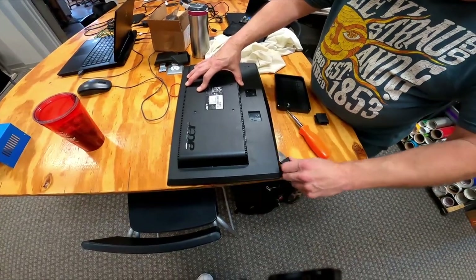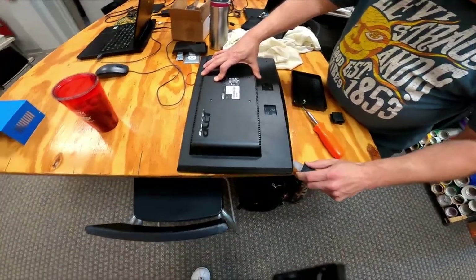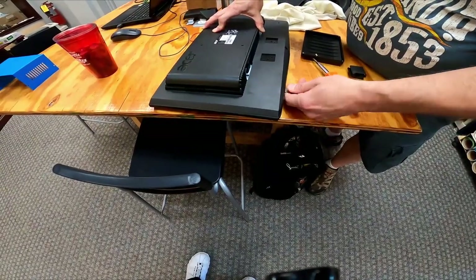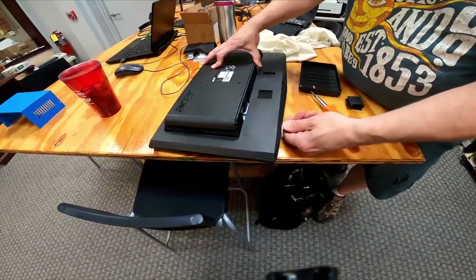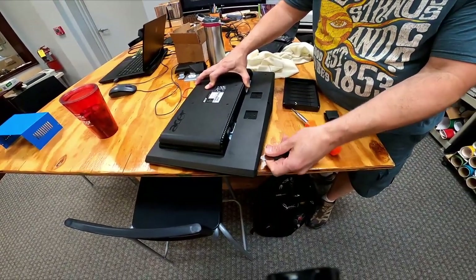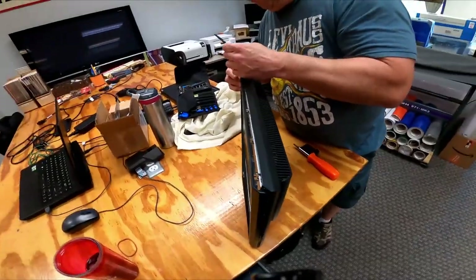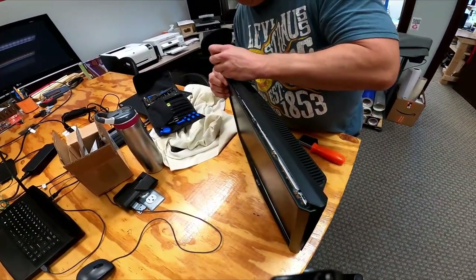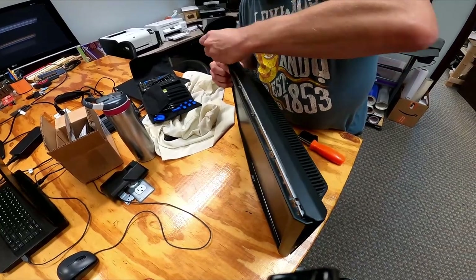I'm not going to spend a lot of time on the disassembly — that's fairly straightforward. We've got the screws out and got the spudger in the groove. Now we've got the bezel separated and we're working the rest of it off around the border.